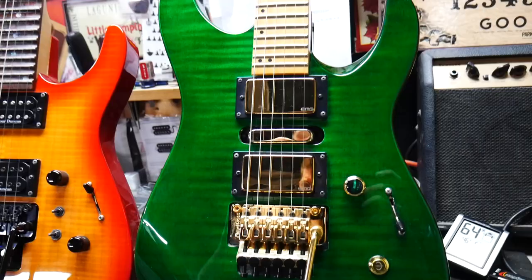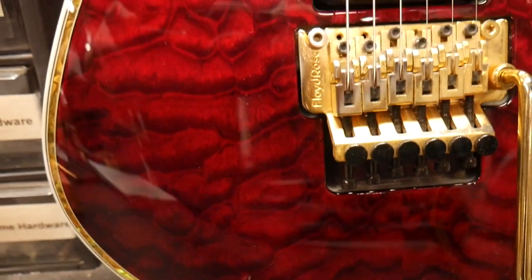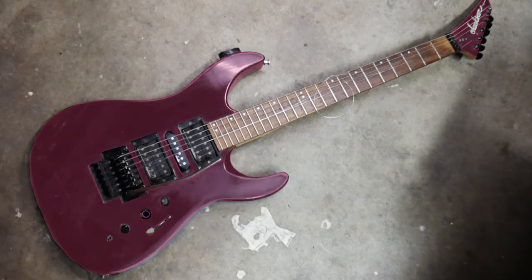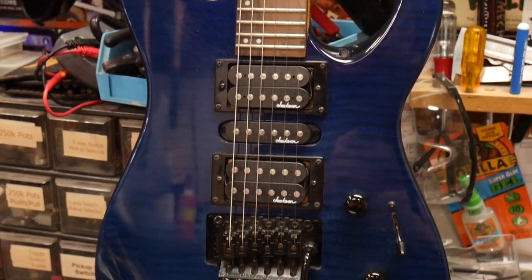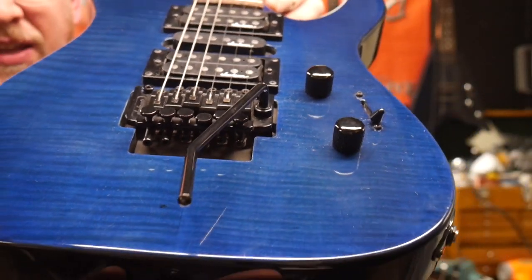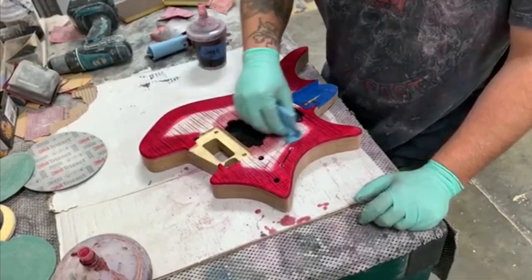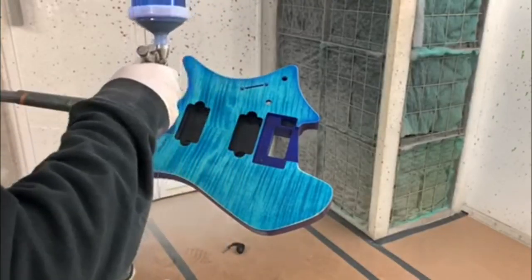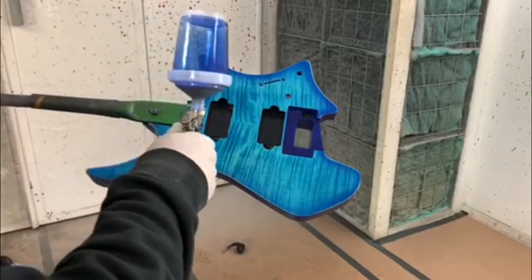Maple top guitars are absolutely gorgeous to me. These are Flame Maple, and this here is Quilted Maple. The beautiful stripes you see are actually characteristics of the wood — this is not the paint creating this effect. Guitar builders apply translucent paints and dyes to the top of these guitars to really showcase the beautiful wood grain. Some of these guitars even have a second color added to the edges called a burst. Some painters, like Ryan Dominguez, head painter at ESP USA, have perfected this technique.